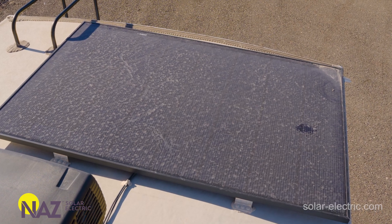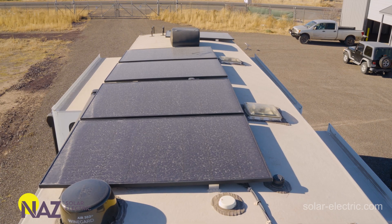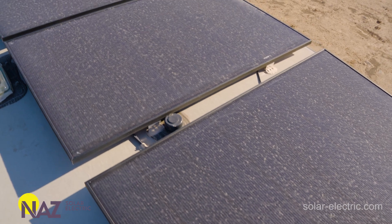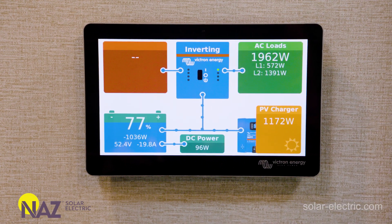Why use REC panels in this system? REC has been around for many years, has a great warranty, and supports their products. These REC 420-watt panels are top of the line — they have heterojunction technology, allowing for optimal production in low-light conditions and helping mitigate shading. These panels are also very strong and durable, with bracing on the back that helps withstand RV vibration and movement. They output what they say they output — we often see them 5 to 10 watts above their rated output.